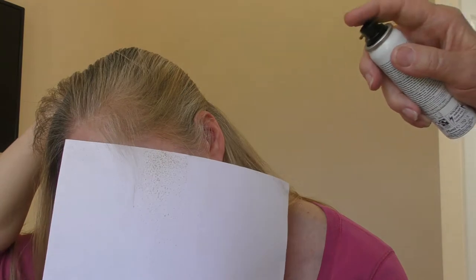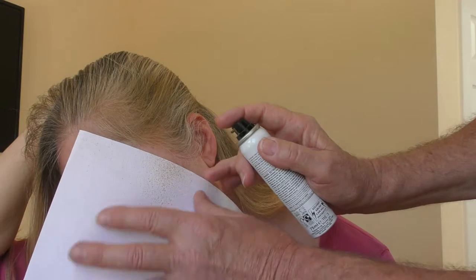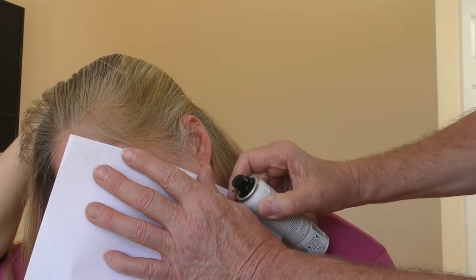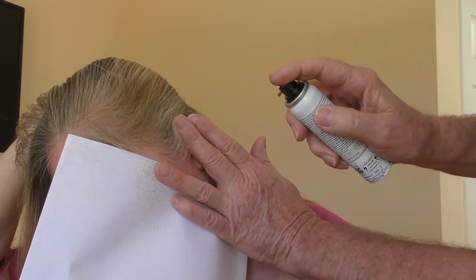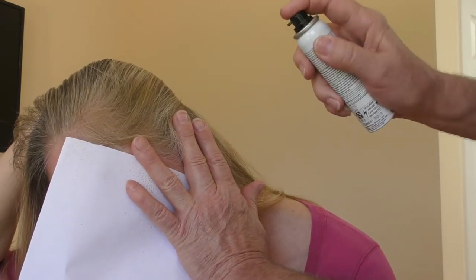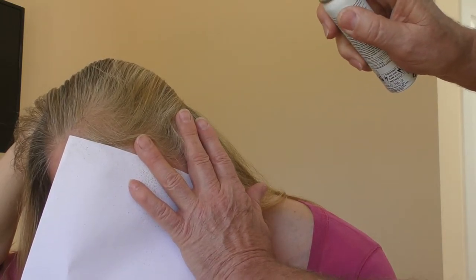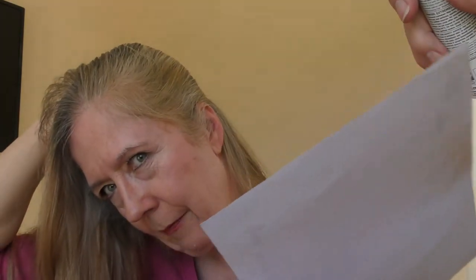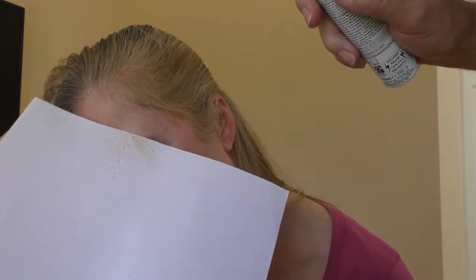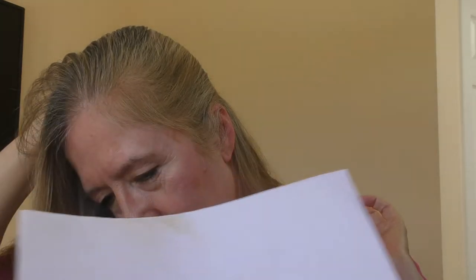There you go — take the paper away. There's just a little bit more down here I want to do. Although it wipes off the skin really easily, it's ideal if it's not on there in the first place. Just covering between my fingers — that's really all it takes. Now we're going to show you the difference between what I've just done and the other side.